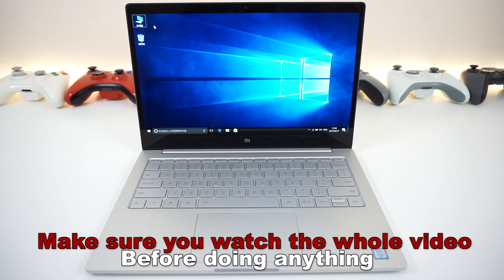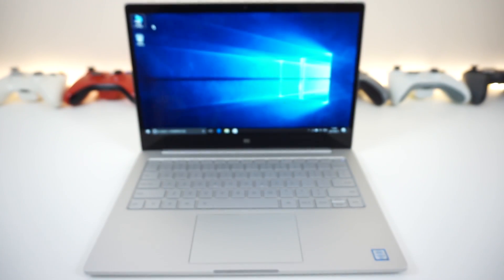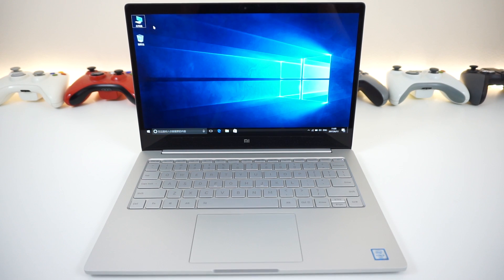First, let's talk about what you need to follow along. You need a flash drive that is at least a gigabyte, as well as a new copy of Windows 10. The copy of Windows 10 that comes with the laptop is Chinese only, so you cannot use it with the English version. There are actually two ways of getting Windows 10 on the cheap without spending the full price.